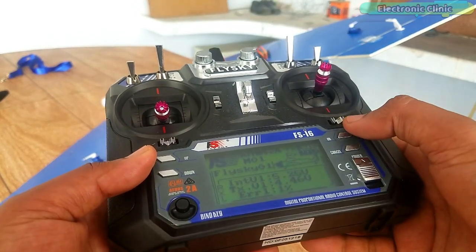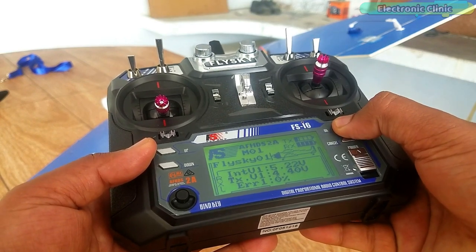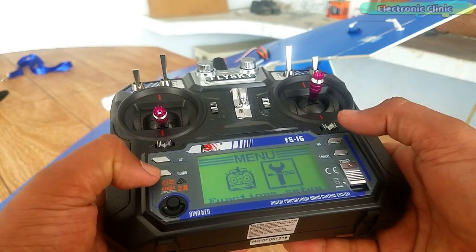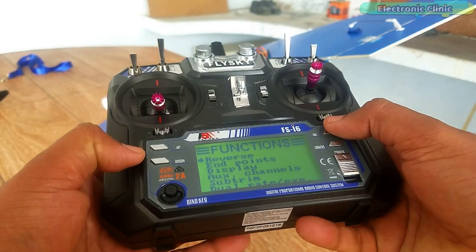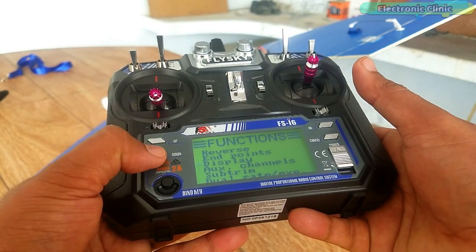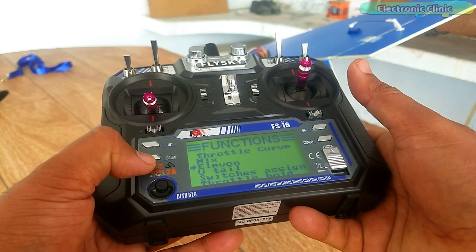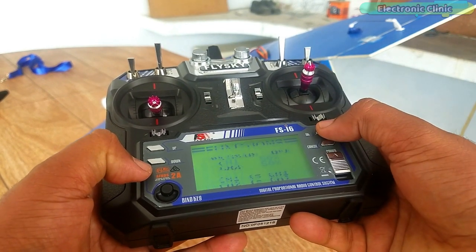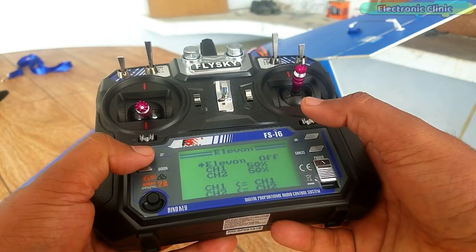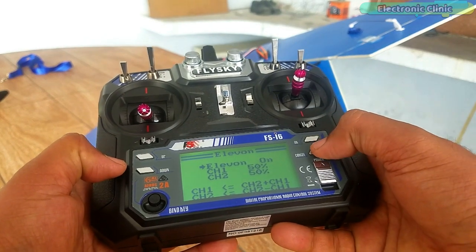This is what we are going to fix now. Press and hold the OK button to open the main menu. Open the setup functions. Press the down key to scroll down, select elevon, and press the OK button. You can see the elevon is set to off. To turn this on, press the up key, and finally press and hold the cancel button to save the changes.